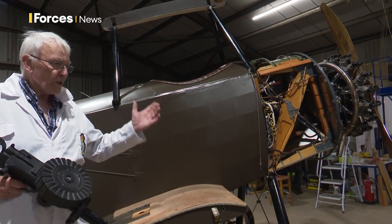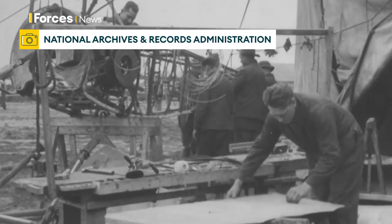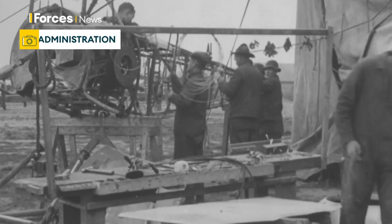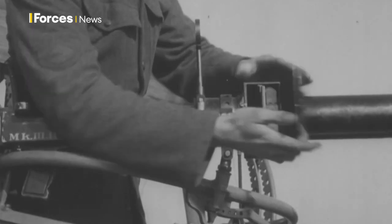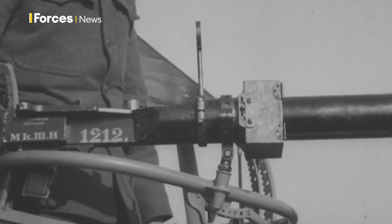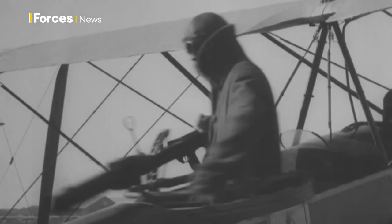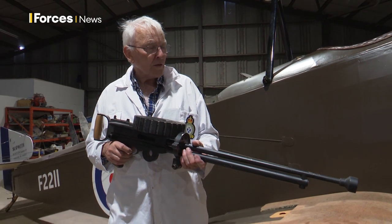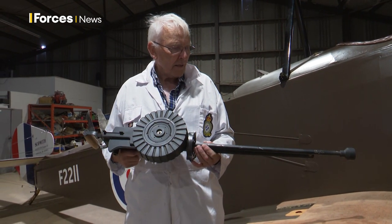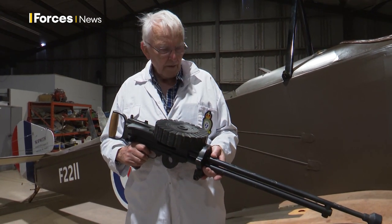It was the first British aeroplane to have an interrupter gear, which it actually stole from the Germans, because up till then it had been very difficult to target aircraft accurately, and the Germans had been shooting us down with their Fokker Eindecker aircraft, which could fire through the propeller. They used the aeroplane as the aiming device, and it was of course extremely accurate. So in 1916 we were being shot out of the skies by the score, but when we got our device, things were evened up a bit more.